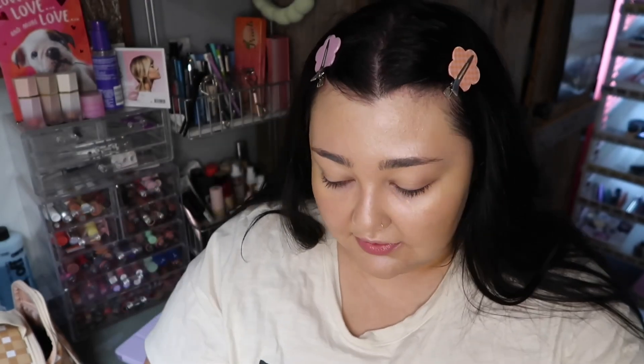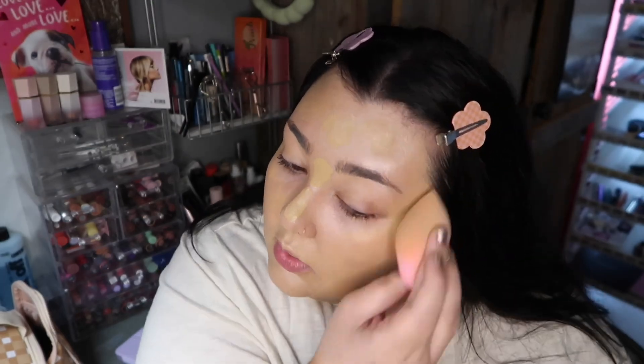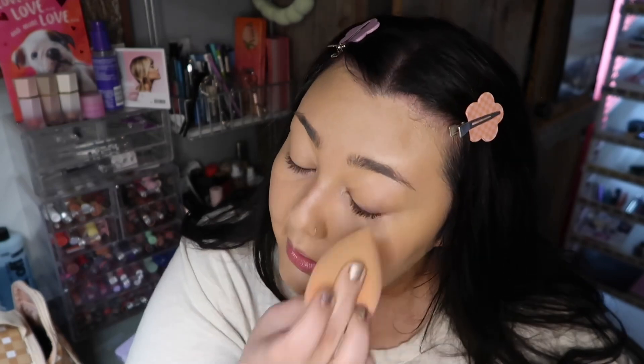I have the shade 220 Natural Beige in my Maybelline Fit Me Matte and Poreless, so I'm going to apply this and then do the rest of my makeup and show you guys the finished look. With the foundation on, you can definitely still see the luminous glow peeking through, and it actually looks really pretty — it makes the skin look really healthy.